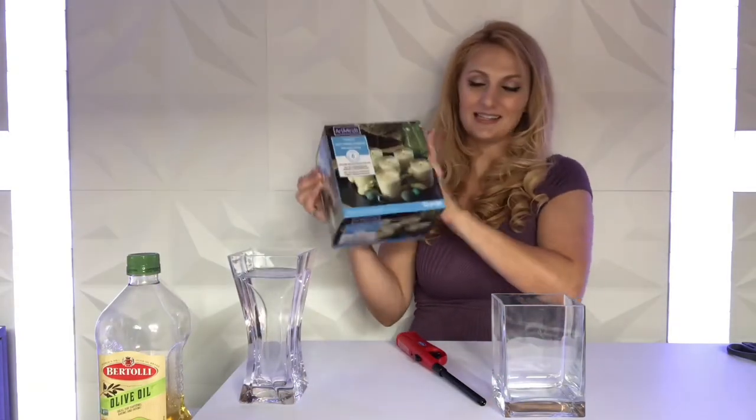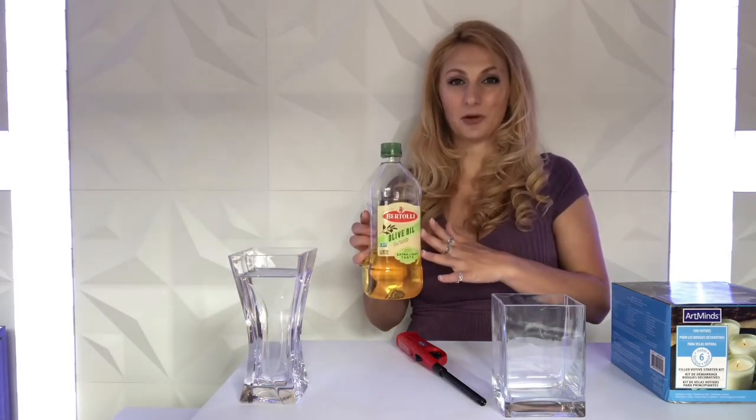So the idea is this is going to be my candle — it's just a clear vase that I have, kind of a square. I have this candle making kit that has wicks in it. The idea is I'm going to attach a wick and have it come up, but instead of sitting in hardened wax like a traditional candle, I'm going to pour in some water first at the bottom for a little bit of weight, and then olive oil up at the top, which is what's going to keep the wick burning.